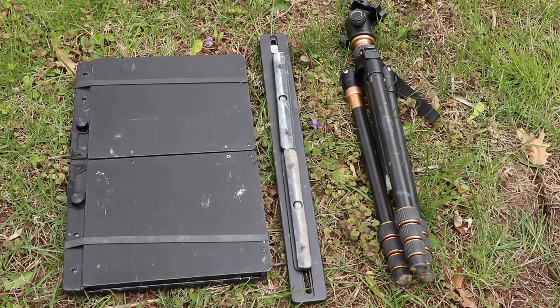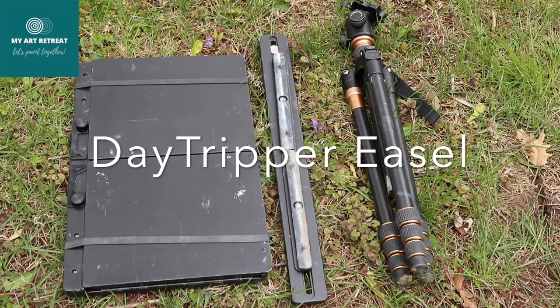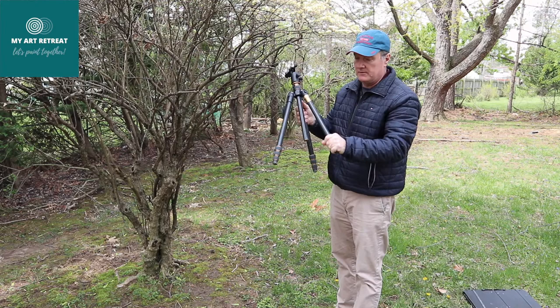I'm Vlad Ducev with My Heart Treat and today we'll be looking at the Day Tripper Easel by Josh Bean. It's not a self-contained unit or easel and it requires a tripod.